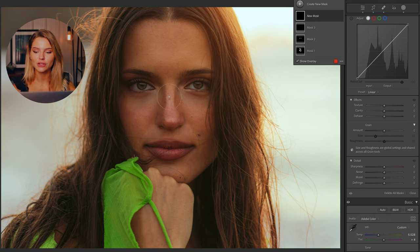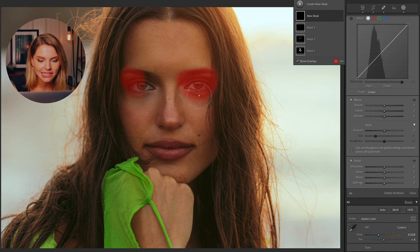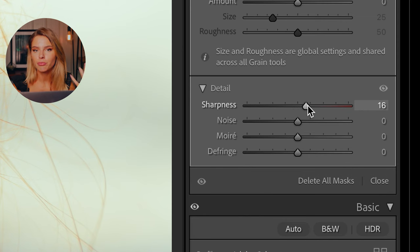This next step isn't something I do for every single portrait, but especially for close-up shots it's a really handy tool. I press K on my keyboard again and select the eyes and the eyebrow, then bring up the sharpness. The rest of the face and hair is quite dreamy because we removed quite a bit of clarity, but by bringing back sharpness in the eyes it keeps that nice crispy feel to the photo.